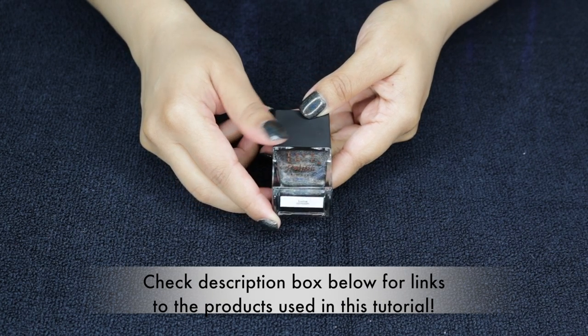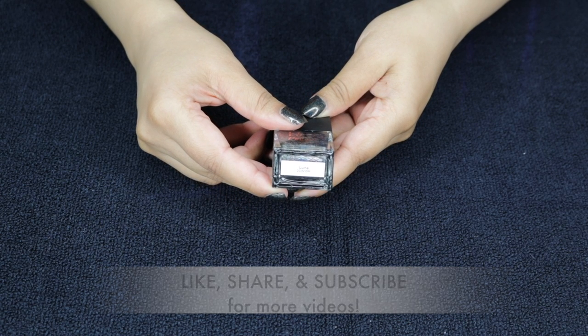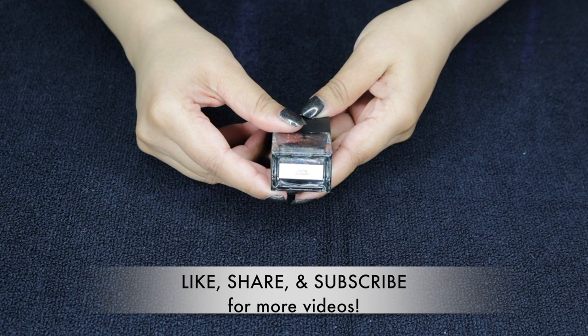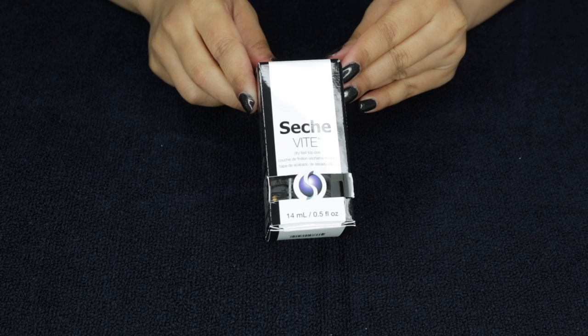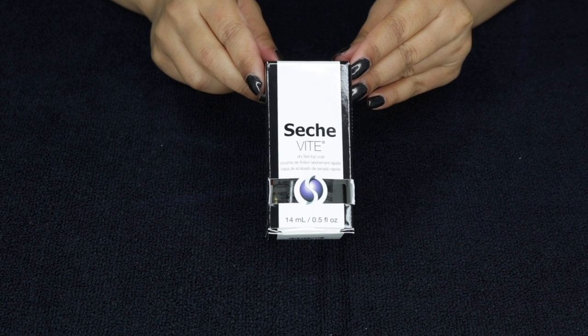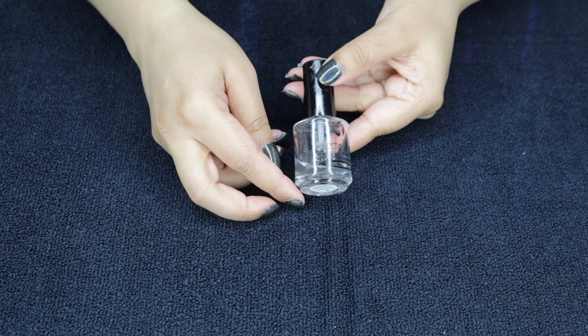So on my nails, I already have this polish from Live Love Polish — it's called Luna. I actually featured it in a previous video which I will link down below. I have that on as well as my Seche Vite top coat and it is completely dry.